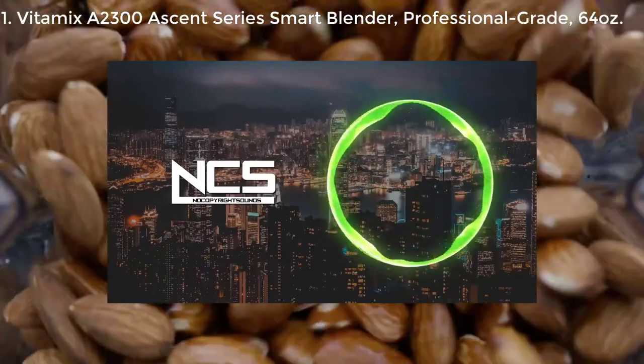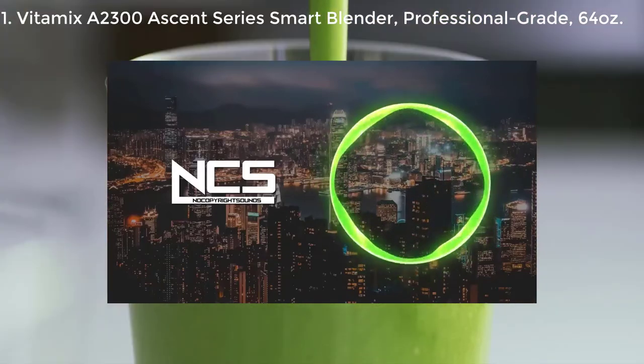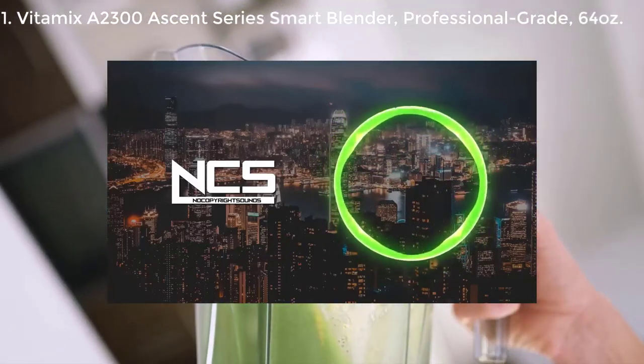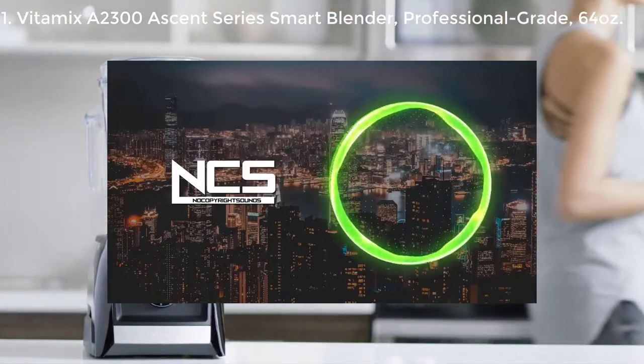So what are you waiting for? Grind, blend, create hot soups, frozen desserts, and more. Live a healthy life with flavor and gusto. The A2300 with a 10-year warranty — part of the Ascent series from Vitamix.